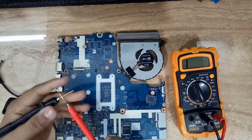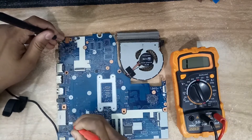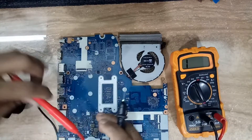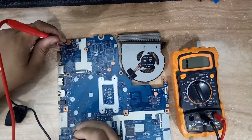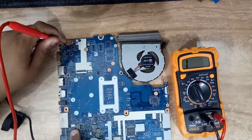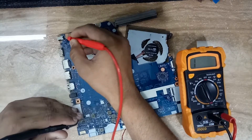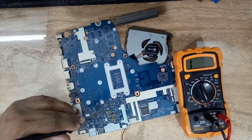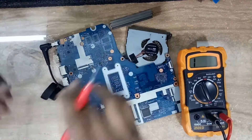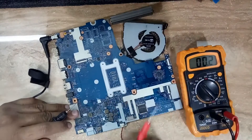Now I am going to check continuity from behind the DC jack to where it is going — specifically to the mousepad connector. You can see here one of the mousepad pins shows zero-zero continuity, meaning the track from behind the DC jack straight to this mousepad connector is good. I am verifying that the PCB track is intact.